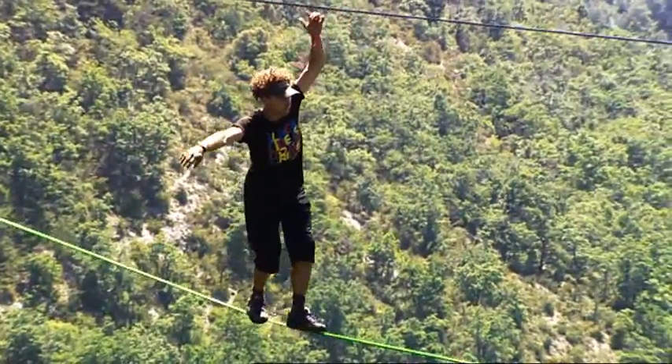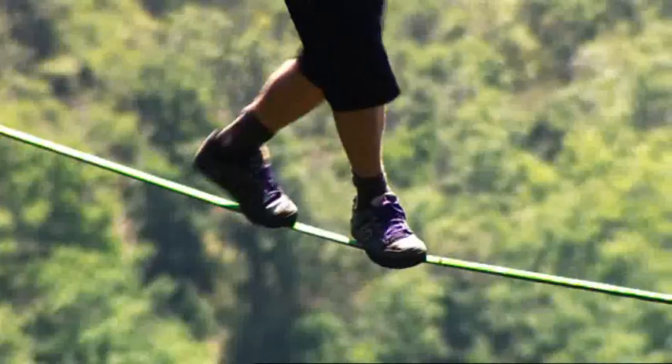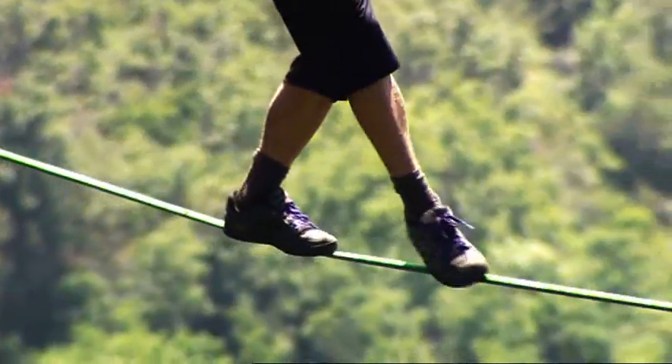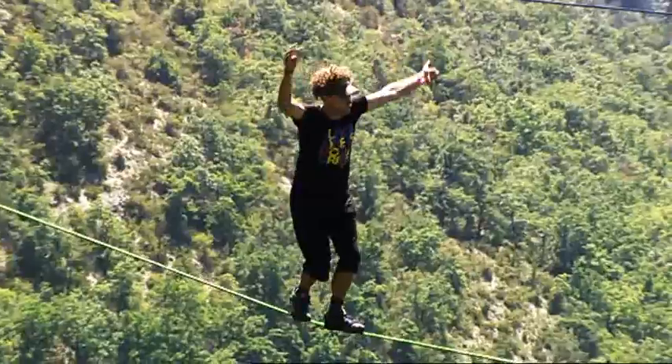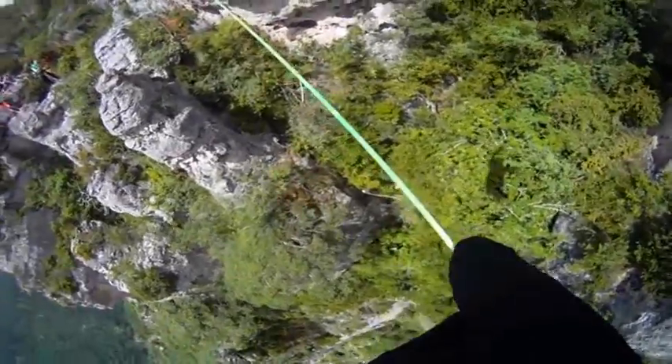You gotta hold on. You're in control, you're breathing. You're maybe in the middle of the line now, and you're just stepping, cruising. It's just one step after the other — slow, controlled steps. And you don't miss. Your feet are perfect. It's just a perfect thing. It's all coming together.